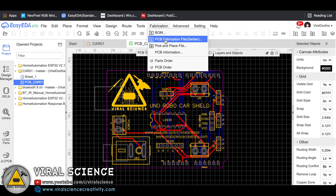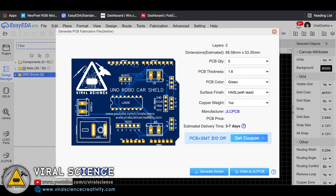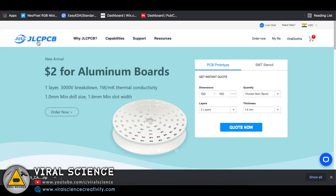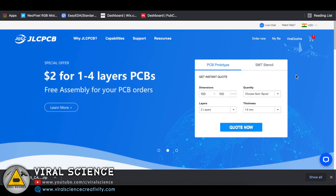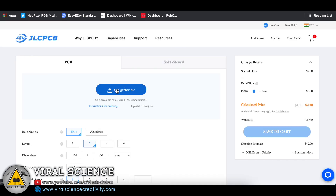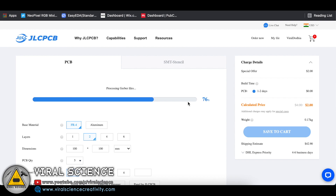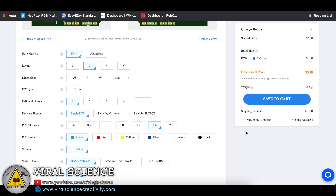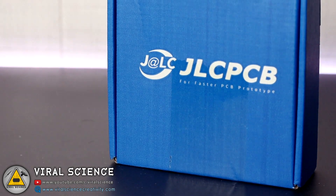So I have quickly downloaded the Gerber file of our PCB and placed my order on JLCPCB.com. JLCPCB is a very low cost PCB manufacturing company and also the sponsor of this project. First we place our files, then select the quantity, select the color, and place the order.